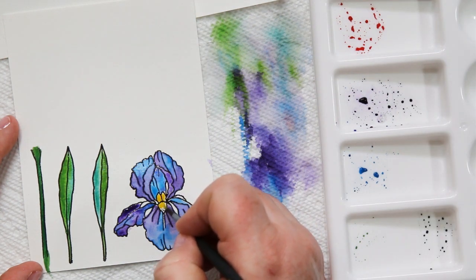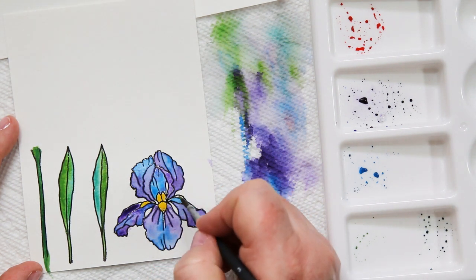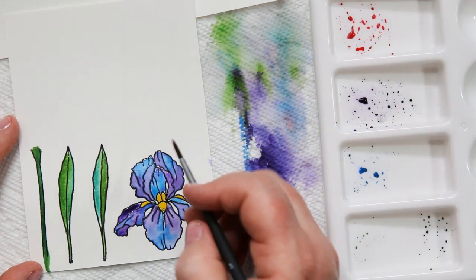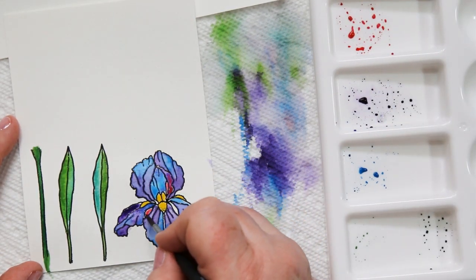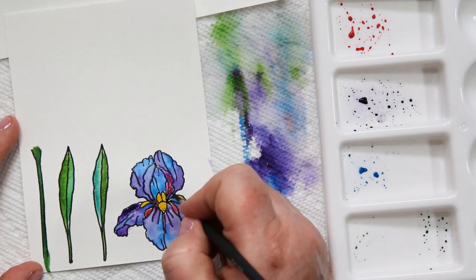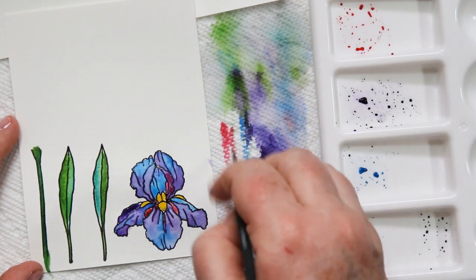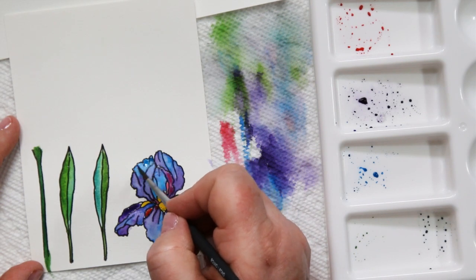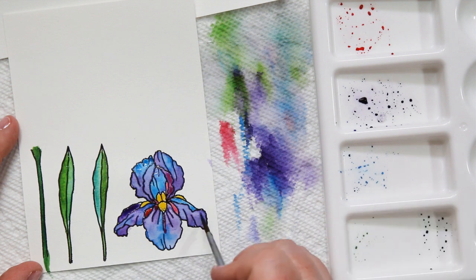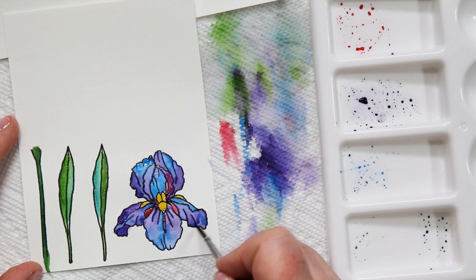I'm going back to my yellow and adding it to the center of my flowers — I already had that mixed before I started the video. Now I have some pink, and see how it ran there? That's what happens when it's still wet, and that's all right — I don't mind that color bleeding in a little bit. I'm actually adding it a little bit down the bottom too, so that it kind of blends with the whole flower. I found a couple more white spots so I'm going back and fixing those. I think I'm kind of happy with this iris — you could actually play with these for quite a long time.